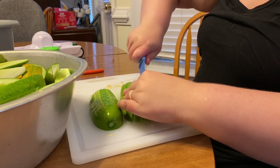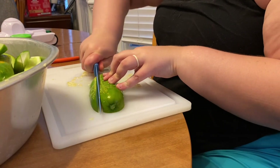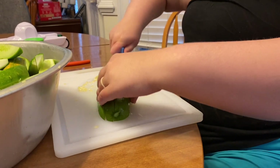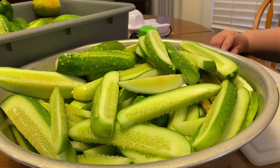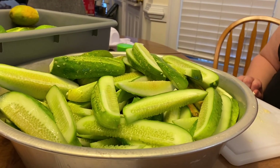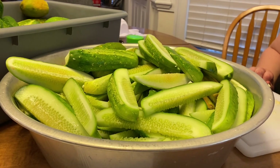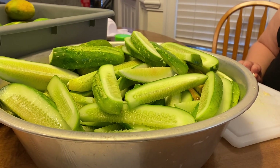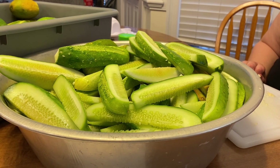Otherwise we just cut it in half for the smaller ones. Normally we stuff these right into the jars instead of putting them in this pan, but we had new jars and some others bought at an estate sale, so we had to wash and sterilize those first. They are in the dishwasher right now, so we're cutting the cucumbers up first and then we will get them stuffed into the jars.